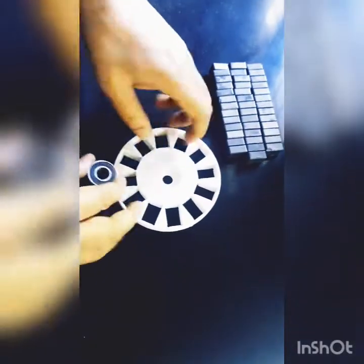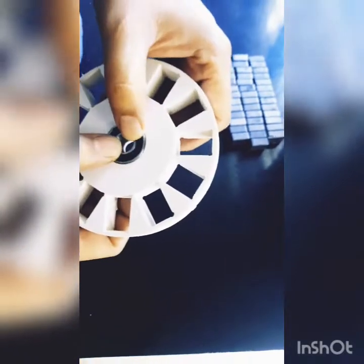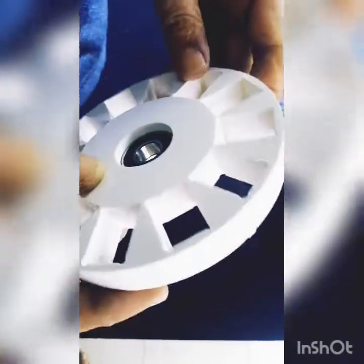Here is the flux wheel which we just milled. This is the place for the bearing. The bearing will be the same size as the accuracy, so it's just sitting in place.